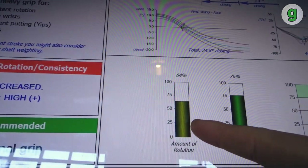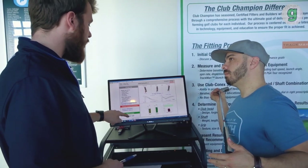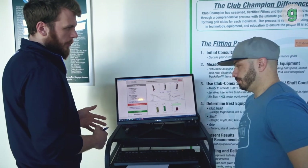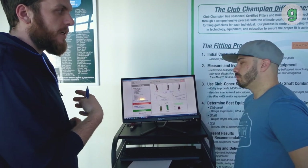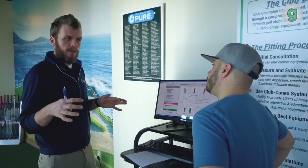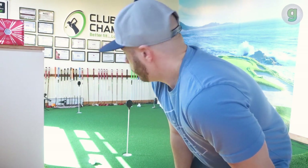Things are looking pretty good for me. My rotation consistency is pretty high, and then we get to the overall — 43%. Normal grip is recommended by SAM PuttLab, which is whatever grip we have on here. Just because our consistency is up, that's why it's saying stay with the normal grip. Biggest thing for you: a little bit less offset so we don't get that drastic close thinking we're still open, and a little bit more toe hang — I want to keep you between 30 and 45. So I hit seven putts and found out everything I needed to know. Jeremy's picking out some putters that might work well for my game.